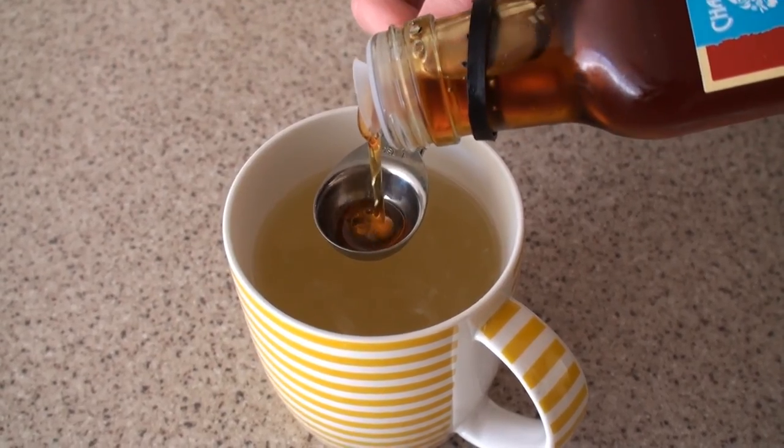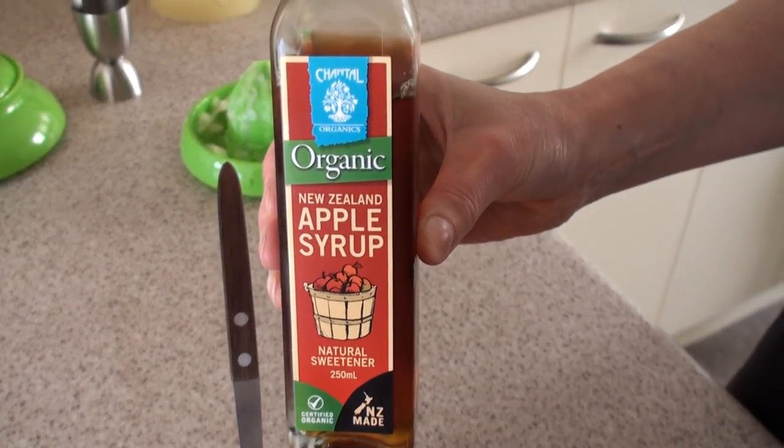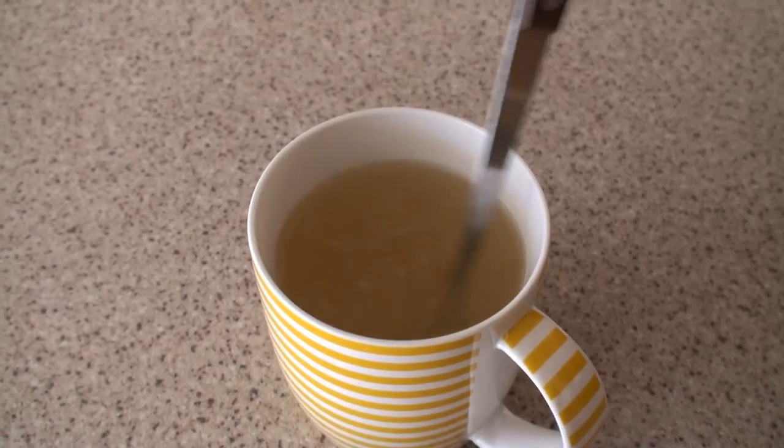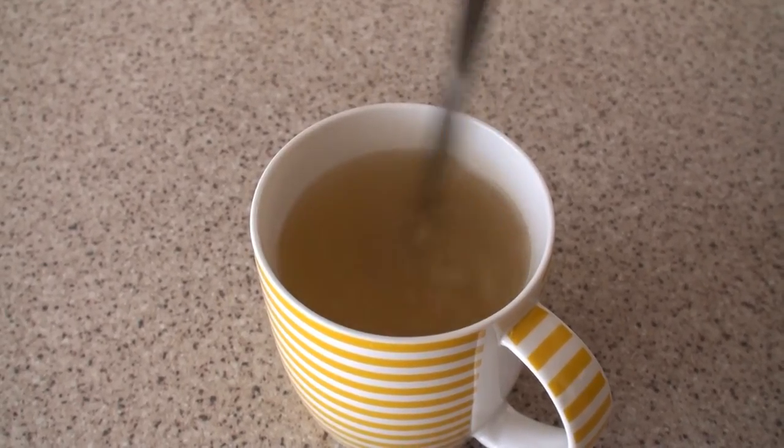Finally add some sweetener. I used this apple syrup because it happened to be sitting in my fridge. And stir. Delicious.